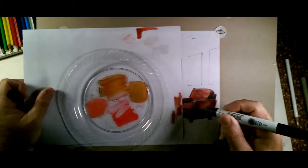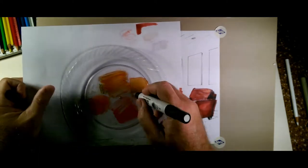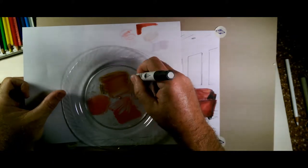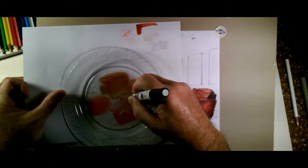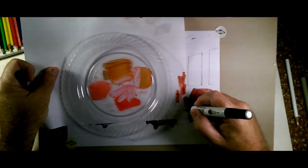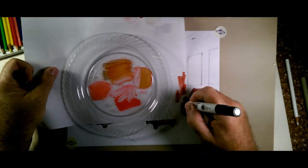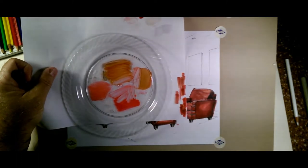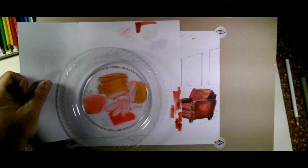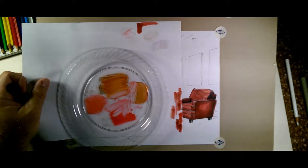Now if I only did crimson, it would be too bright. So mixing the crimson with the sienna is better. Let me also try dark brown mixed with crimson red — it's a little darker than I want. But it's pretty close, so I think we can work with the crimson and the sienna, and that gives us a similar color to the Tuscan red.